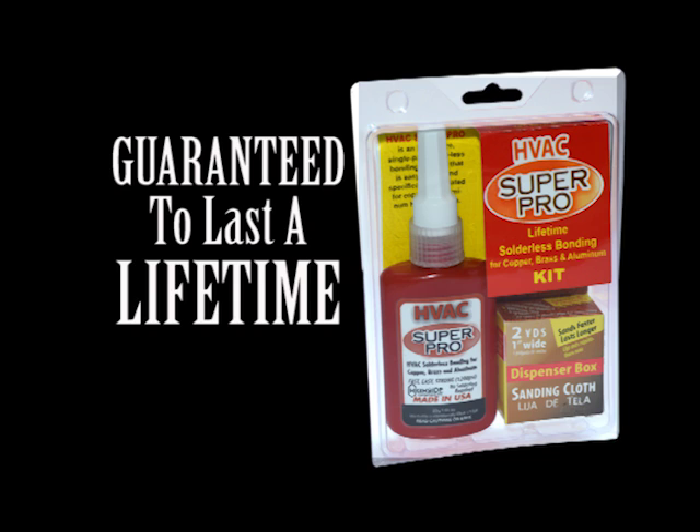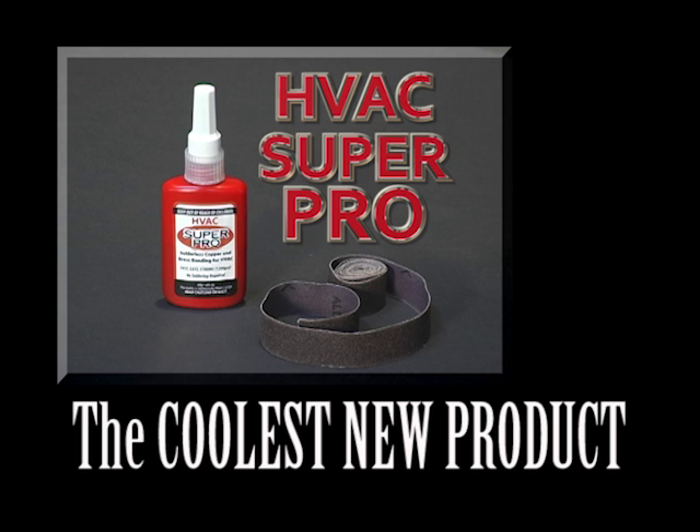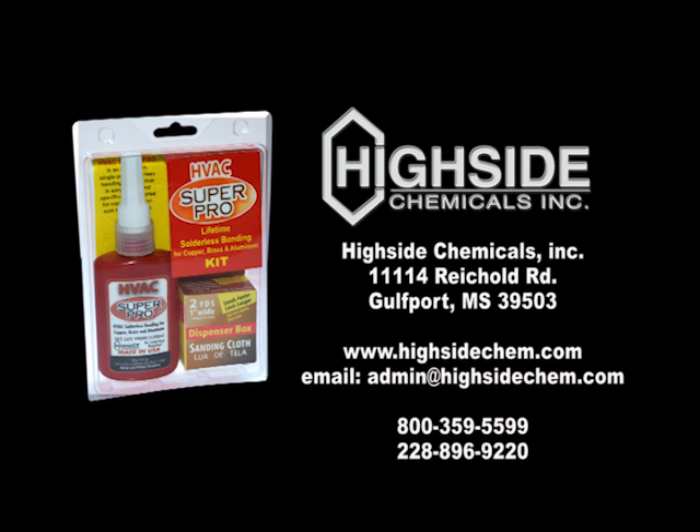HVAC SuperPro is guaranteed to last the life of any HVAC or refrigeration system. HVAC SuperPro — the coolest new product in the HVAC and refrigeration industry. So keep your torch in the truck and a bottle in your tool belt. Start saving time and money by using HVAC SuperPro.